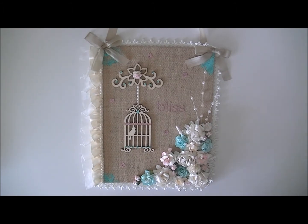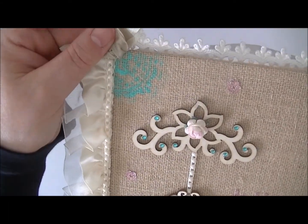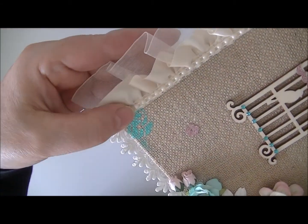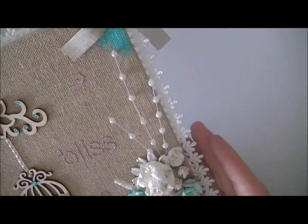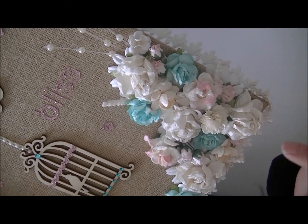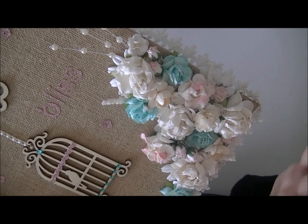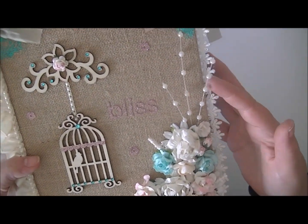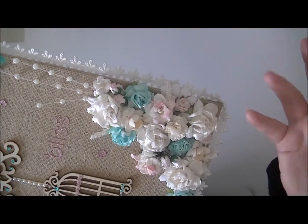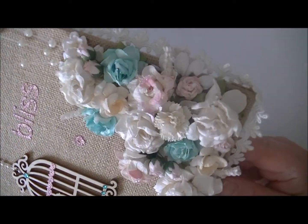The first thing I decided to do was take a stencil and stencil on some images in the corners with paint that would match the project and the flowers, as you can see there. I then added this beautiful cluster of Wild Orchid flowers — there's everything in there that I showed you. Together they're gorgeous, so I couldn't help but just cluster them together and make them look pretty. You see the sprays, the heather, the cherry blossoms, the curly roses, the regular roses, and the hip roses. I used diamond dust to add a little sparkle — I'm sure you can't see it right now, but it's there.